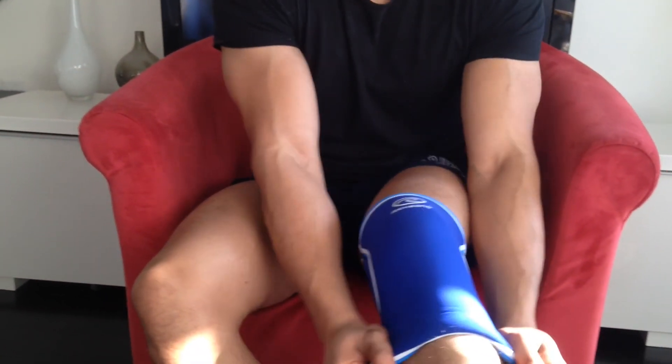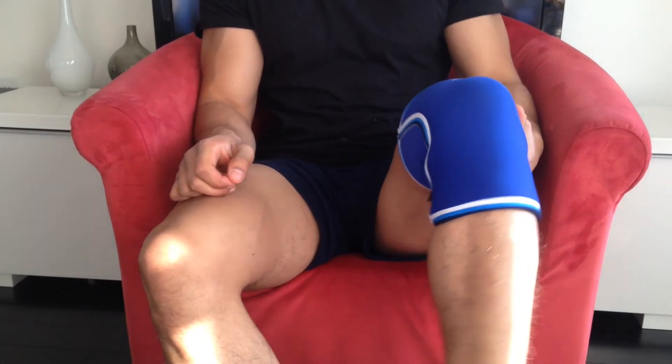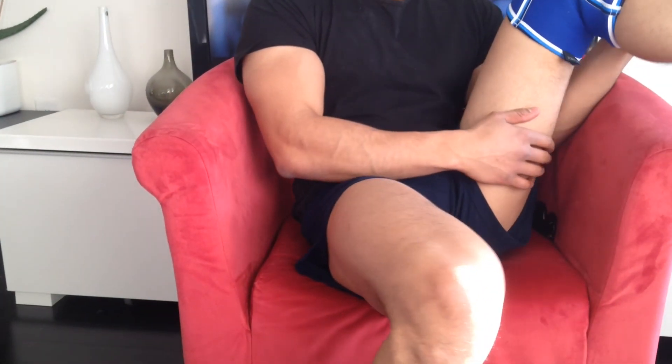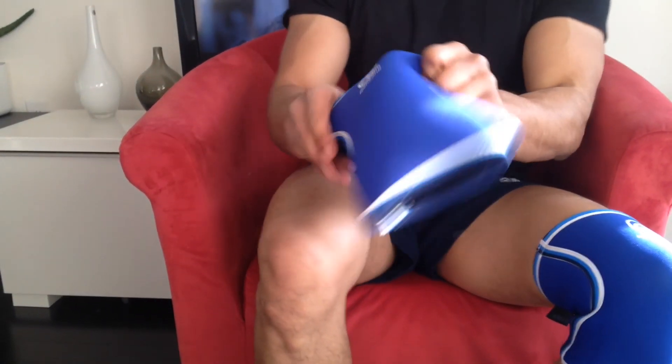The Rehband is supposed to go above your knees. It's a pretty good fit, just on my one leg. A lot of support. Definitely can't move past this kind of stage, this angle here. So it's nice and tight. Let's put on the other one and do a squat for you.